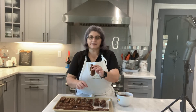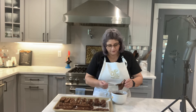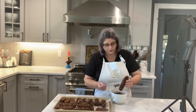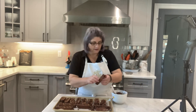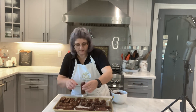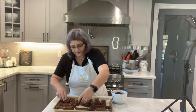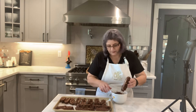My biscottis are done — they're hard and dry. Now I'm going to cover them with chocolate on the bottom. I have one cup of chocolate chips and a teaspoon of coconut oil. You put it in the microwave for a minute until it's melted, and then you have chocolate to dip the bottoms in — or to drizzle on any cookie you like. I'm going to cover just the bottom and then put them in the refrigerator for a few minutes to harden.